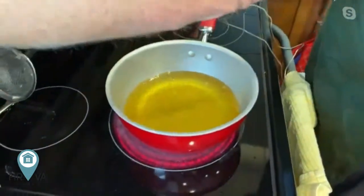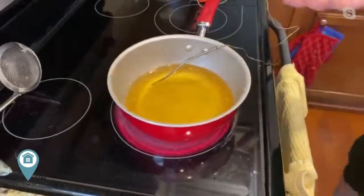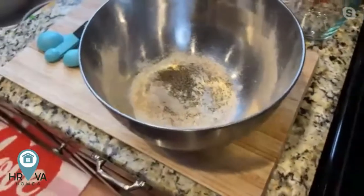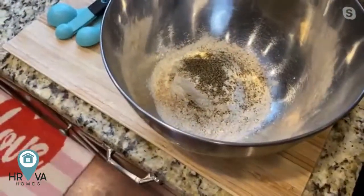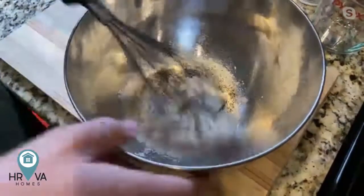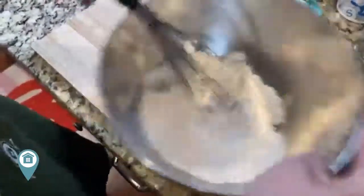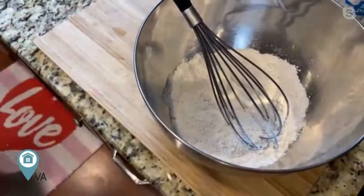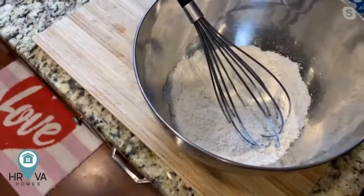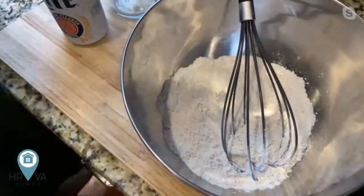I'm going to crank the oil up to about 375 degrees. If you've got a candy thermometer, use that. This is just a digital thermometer I use for my barbecue and it works pretty good. So we've got our dry mixture — I'm just going to whisk this together to incorporate it before we add the liquid. One of the key ingredients here is the liquid: we're going with a beer batter.